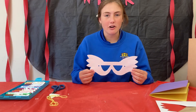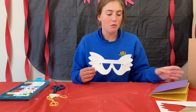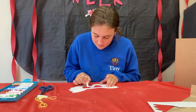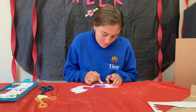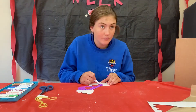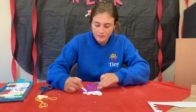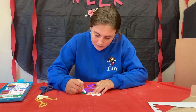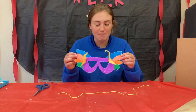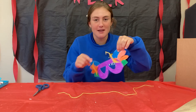Now you're ready to decorate your mask. Use your markers or your crayons and decorate it. And if you want to use some construction paper to make it 3D, you can do that too. This is what my mask looks like — I added lots of colors and I added some lightning bolts to make it look 3D.